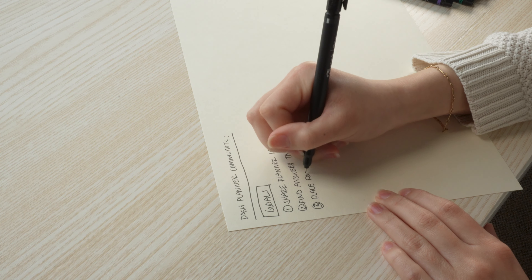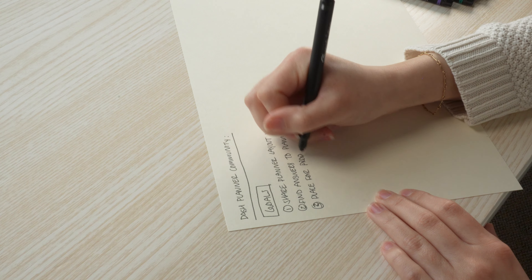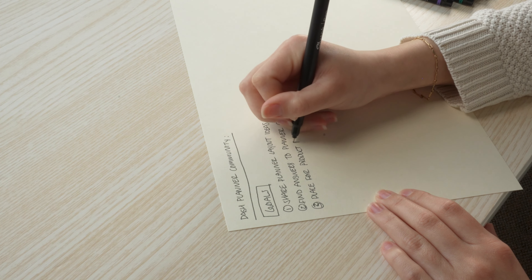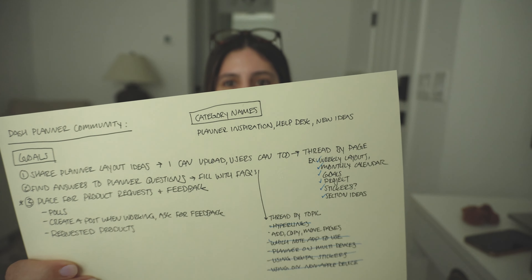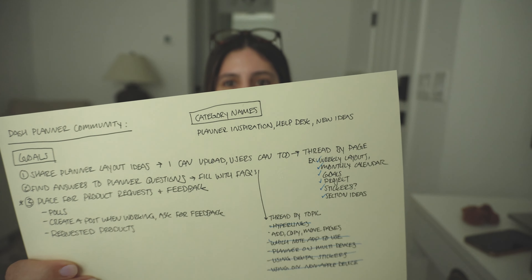How I start pretty much all my products or any big projects for work is I just start on paper. I find that it helps me stay focused and I'm not easily distracted when I'm just jotting thoughts out on paper. So I literally just started and mapped out my main goals and different sections I want to have within the dash planner community, and then I found the software and website I'm going to use to host the community.